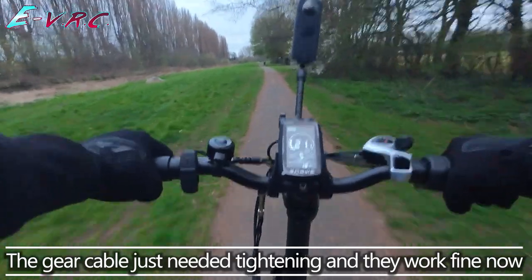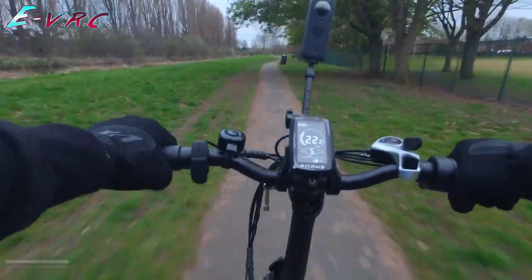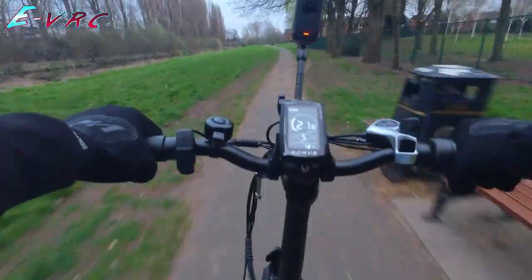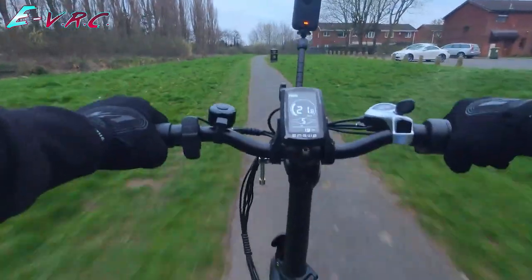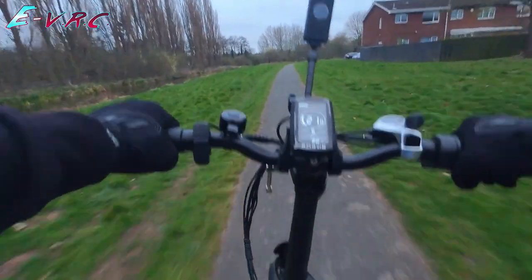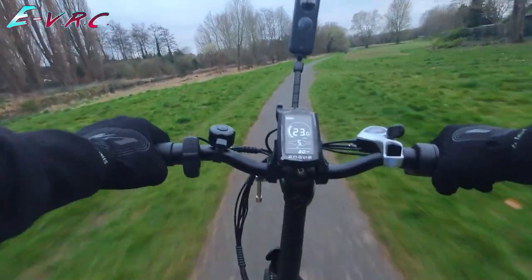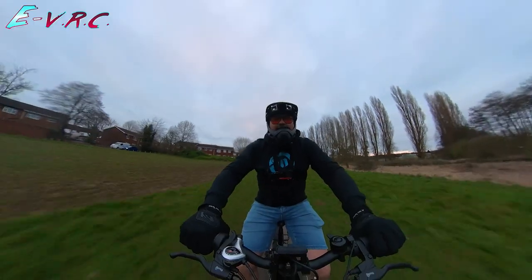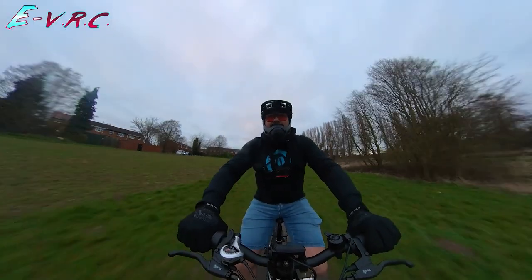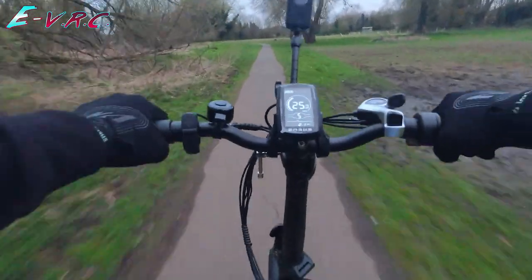Hitting bumps at speed — going 22 miles an hour. It doesn't want to go much over 22, though. Apart from my unicycle, which is 1,500 watts, this is the most powerful thing I've got — and I hit 25. That's pretty good.